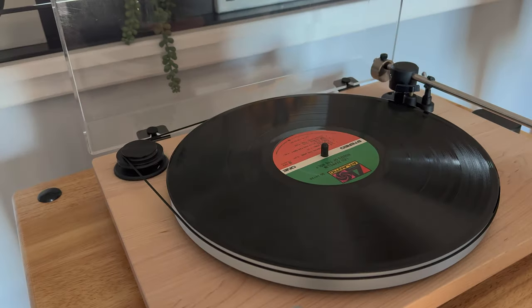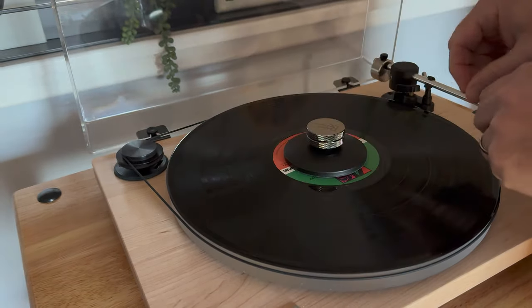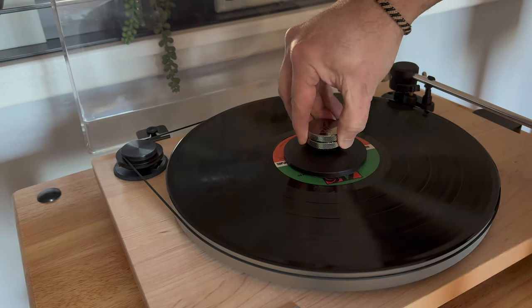The way the Record Doctor clamp works is also different than a weight. You don't simply set it on top of the record — it has a little collet that clamps to the spindle, and then you just turn it to tighten it up. Instead of relying on gravity, it attaches right to the spindle and becomes part of the unit. If you're worried about your label, it has a soft lining on the outer rim to keep the label safe. And for warps — a really bad warp is a no-go for playback, but for a concave warp, this comes in very handy because you're basically flattening out the record and tightening it up for a nice flat record with no vibrations.